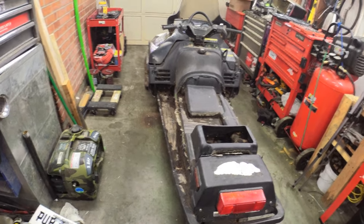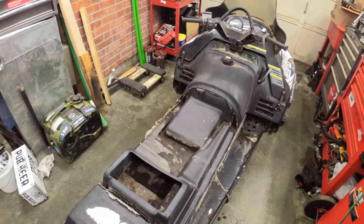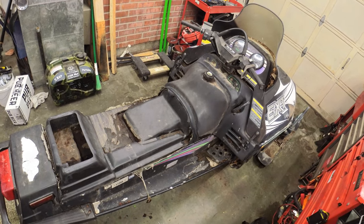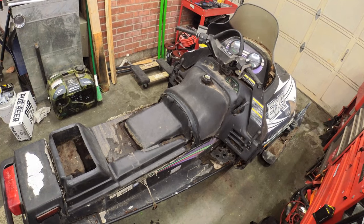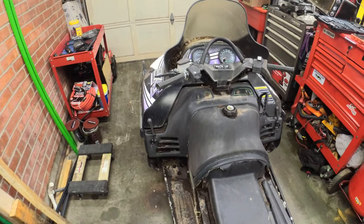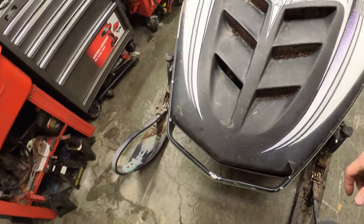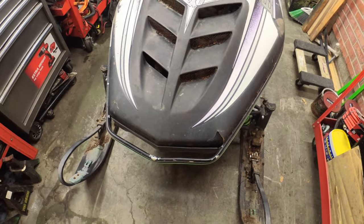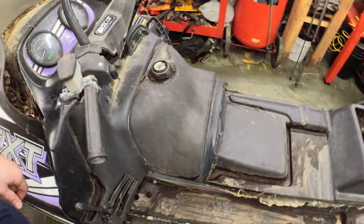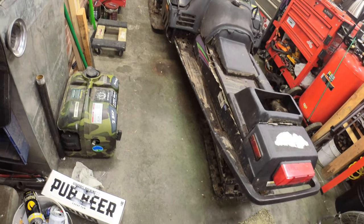Hey everybody, welcome back to the channel. Today we've got a little bit of a different video - a free snowmobile fix-up. A guy we just picked up a sled from last week had this sitting out in the back of his house and said we could have it if we wanted it. Couldn't pass that up - it's hard to pass up free stuff. She's a little bit worse for wear, but he said it ran the last time he parked it. It's mostly just really dirty - it's a 1996 580 EXT, kind of the precursor to the Powder Special. They're really similar.